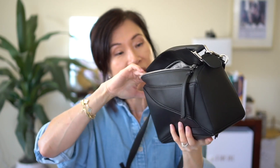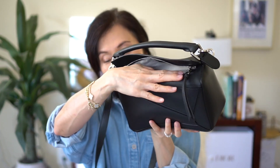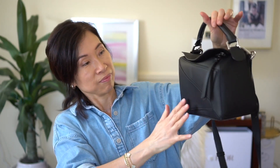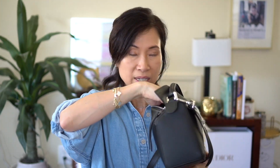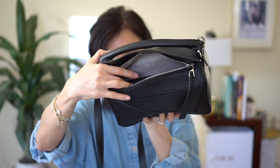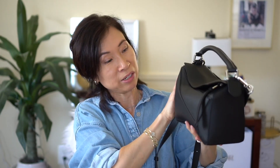I also have my Kindle — this is the Kindle Oasis, which is a little bit wider. It fits, but because it's a bit taller, the flap won't go down flat. Moving the Kindle to the back works so much better — the Kindle Oasis definitely fits when positioned in the back of the bag.